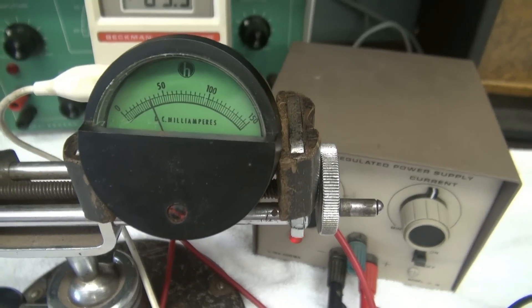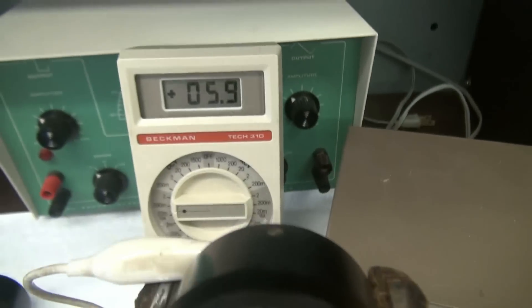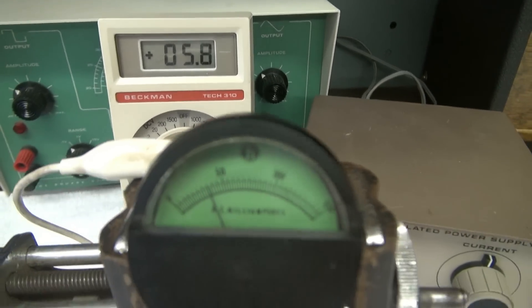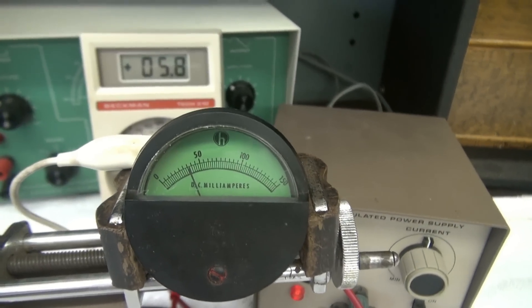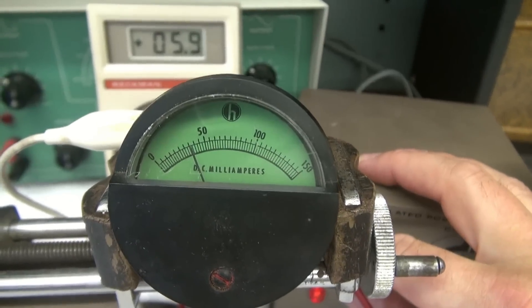Okay, so here we are — the meters are hooked up and the power supply is turned down. You can see I'm already drawing about 6 milliamps; that's because this power supply doesn't go to zero, but I'm not concerned about that. Now I'm going to bring the voltage up and watch the meter movement.